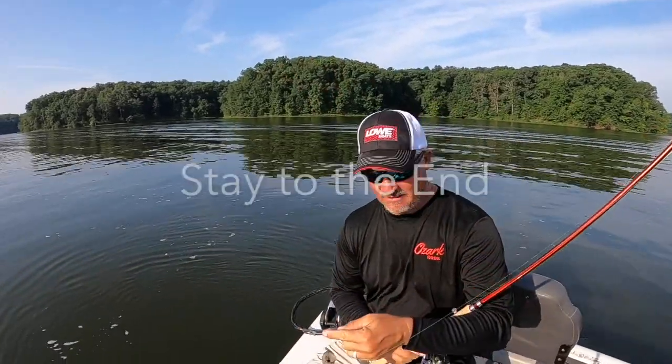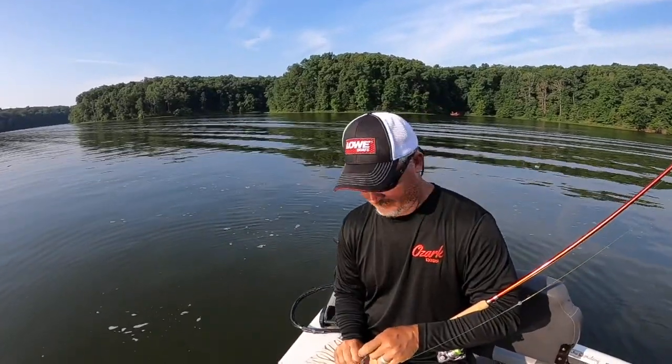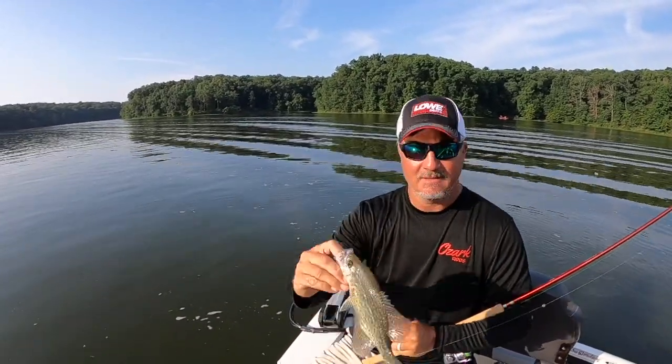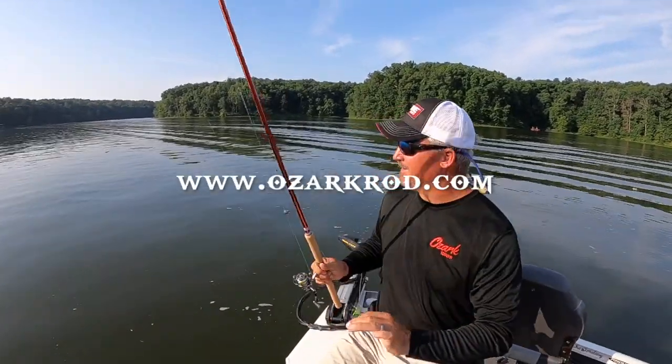That's going to end it folks — the Elite Series, Three-Pound Fishing. Marcus, how did you like them? I like it. I like that they've got the different lengths and they still feel great. They're lightweight — you guys are going to love them. Check them out at OzarkRod.com. Great day on the water today.